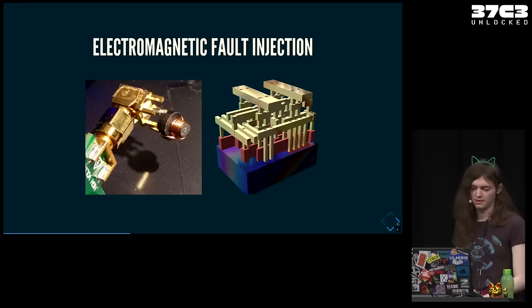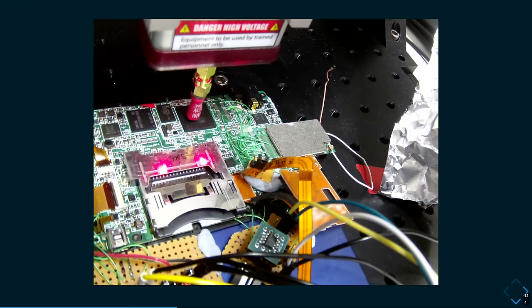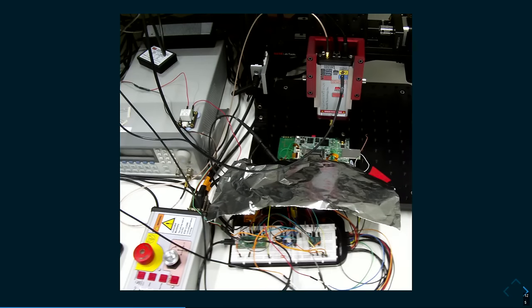In practice, it looks like this: what's left of the DSi with the main SoC, and right above it a small coil connected to a pulse generator. The pulse generator is mounted on an XYZ stage so you can move it to target different areas of the chip. At the bottom of the picture there's a breadboard with a Raspberry Pi Pico and a few other things to quickly reboot the chip, activate the pulse generator, and communicate with whatever is running on the DSi. It uses a mess of wires, so I had to use aluminium shielding to block interference from the pulse generator.